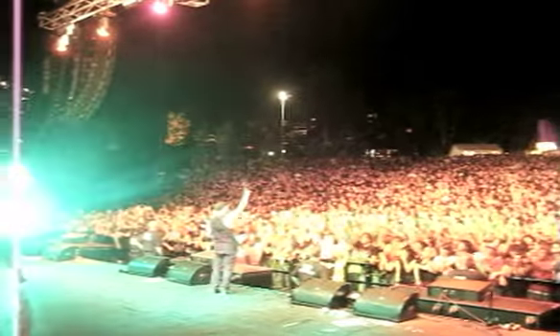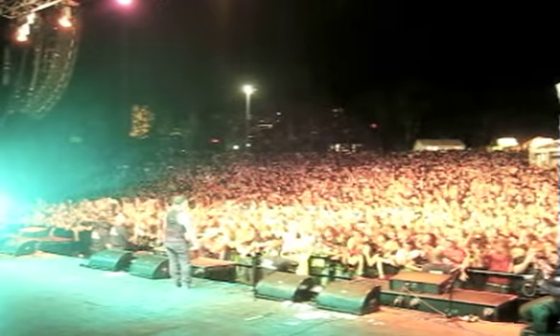Hey, my name is Dan Jacobs. I play guitar for the band Atreyu. And I'm going to tell you a little about my life and what made me want to play guitar and how I got to where I am today.